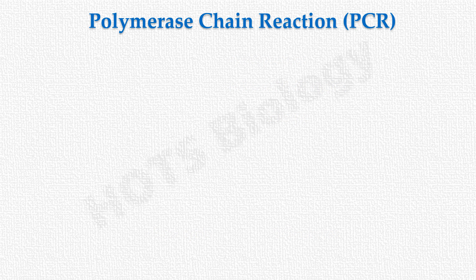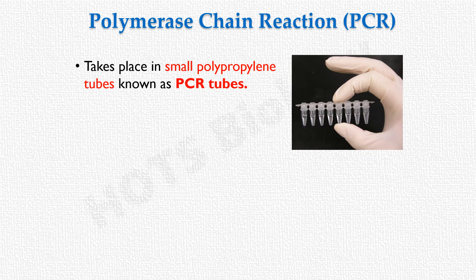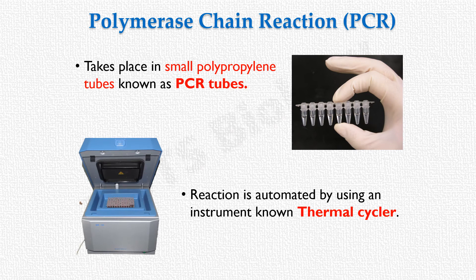PCR takes place in small tubes made of polypropylene, known as PCR tubes. To automate this reaction, these PCR tubes are kept in an instrument known as a thermal cycler, also simply called a PCR machine. The thermal cycler is an automatic temperature control device that automates cycling and incubation times for the reaction.